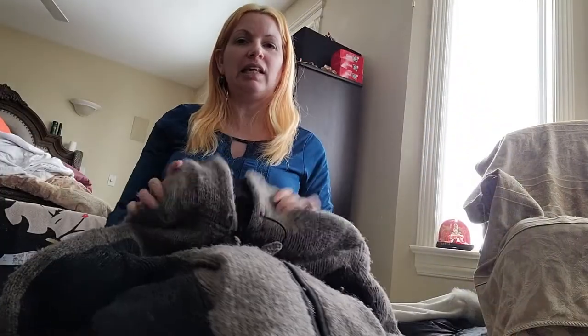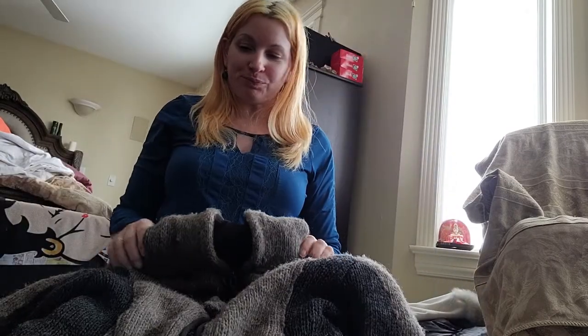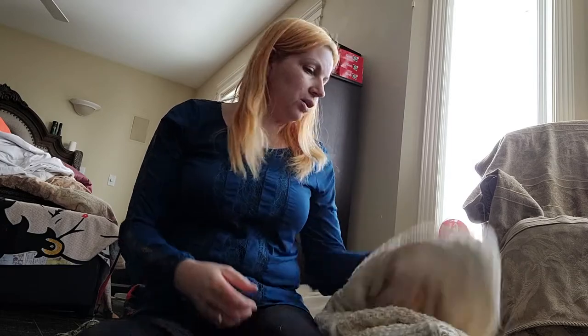I've got these two wool sweaters - one says dry clean only and one says hand wash only. I've got one of those fancy dryers that hooks up to the water line so I can actually do dry cleaning at home. I'm going to show you how to do dry cleaning at home with a dryer - it only works if your dryer has the water hookup.